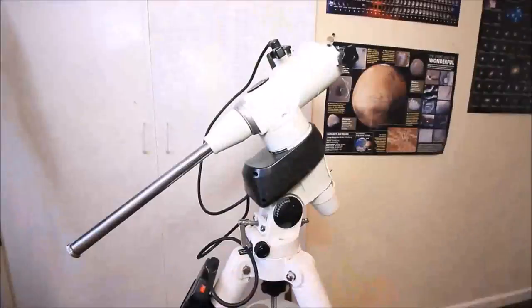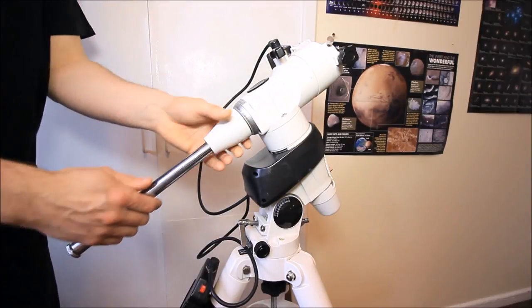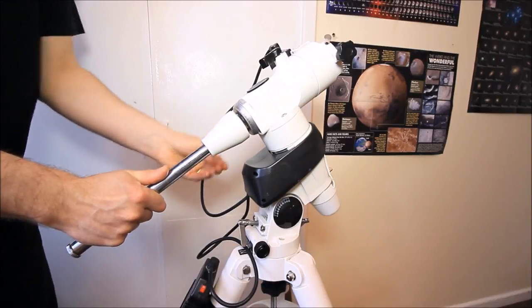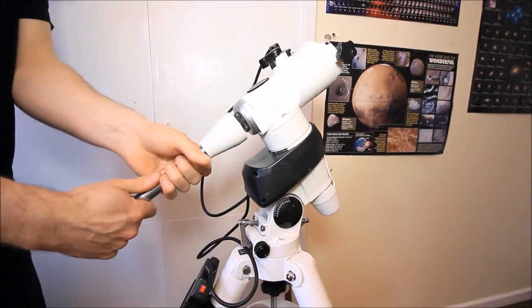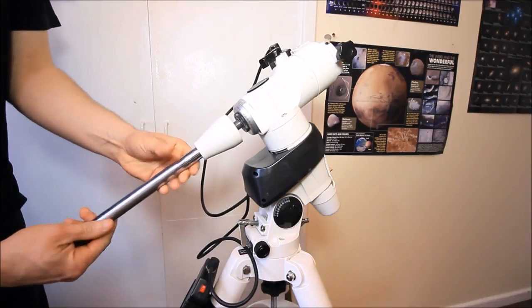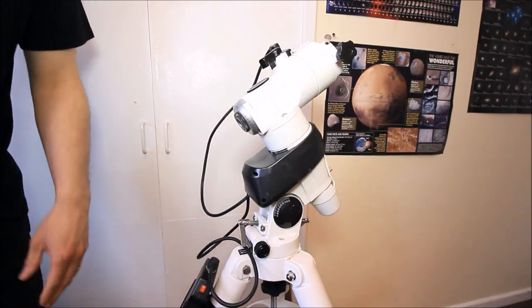The first stage is to remove the counterweight bar, after you remove the telescope tube and the counterweights. It's quite easy — unscrew the top part and it all comes out once you unscrew it, like so. That comes off.